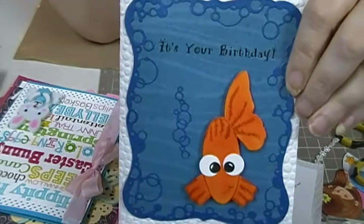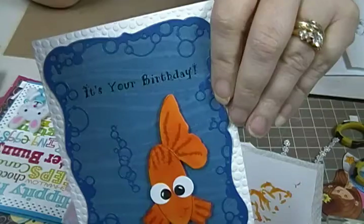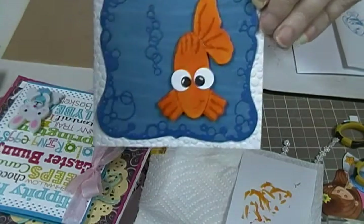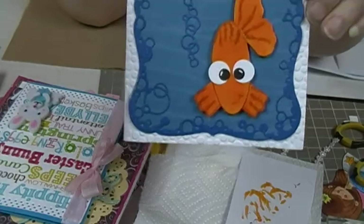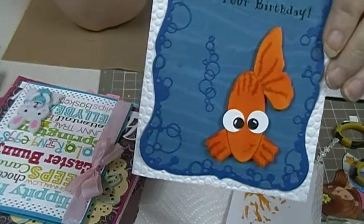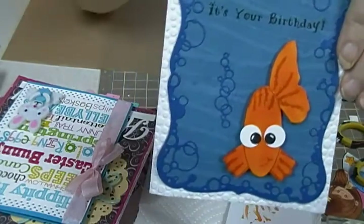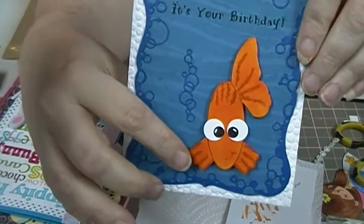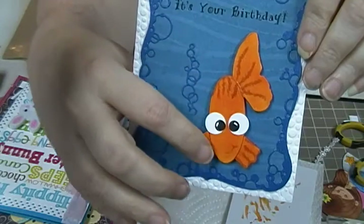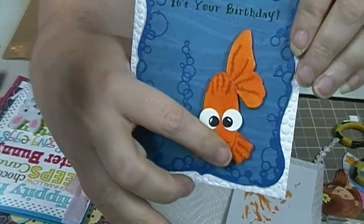I got this idea off of Pinterest from a lady named Nikki Toll — she's a Stampin' Up demonstrator. I saw all these neat little fishes and everything, and I saw her do this one. She did it with punches, but I didn't have the punches I needed except for the fans here.